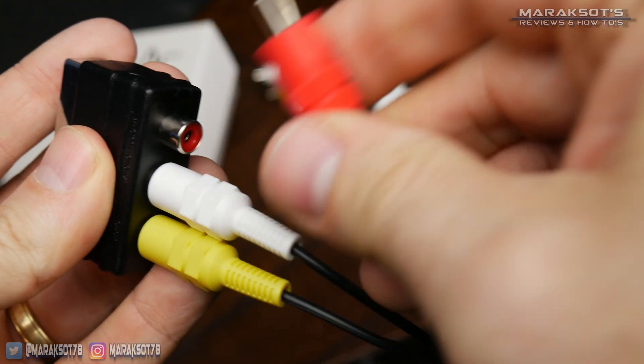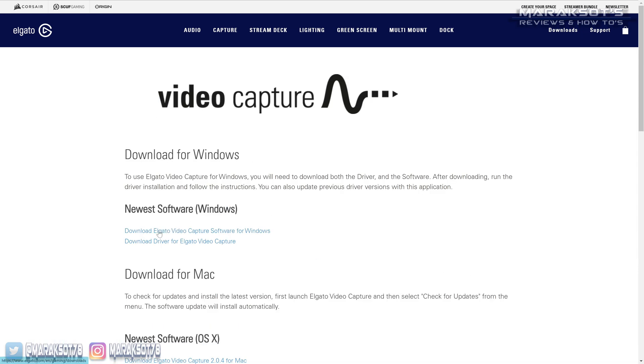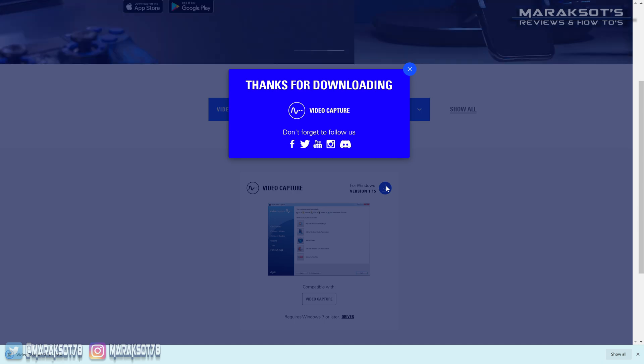As for the software needed to capture video, that is not included in the box, but can easily be downloaded from Elgato's website. I'll place a link to their download page in the video description. Once you've downloaded and installed the Elgato Video Capture software, you're ready to hook everything up and start capturing your old home videos.